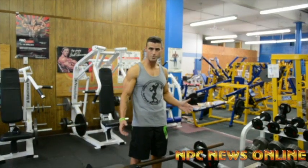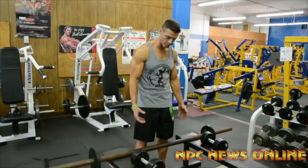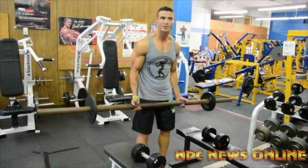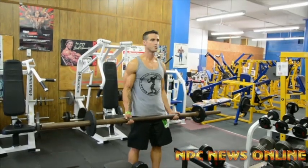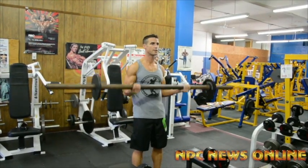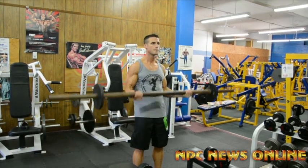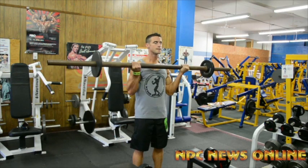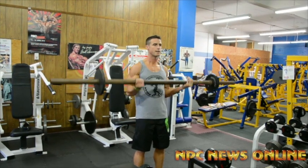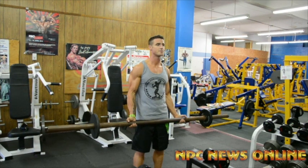Now we're going to start with just regular bicep curls. I'm using the fatter bar so it involves your forearms a little bit more. Like I said, you go seven regular — so I'll go through one set: rock out seven regular, one, two, three, four, five, six, seven.